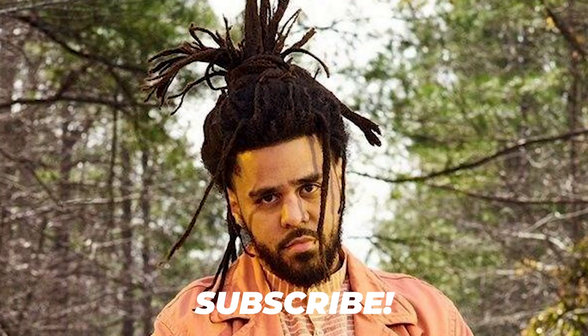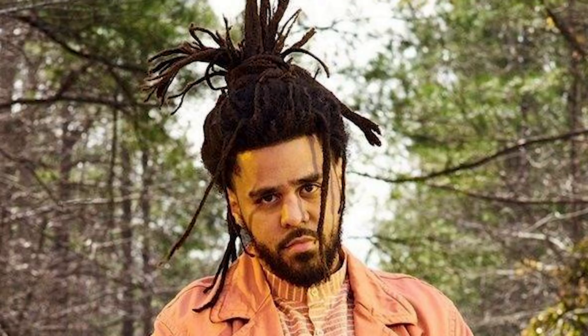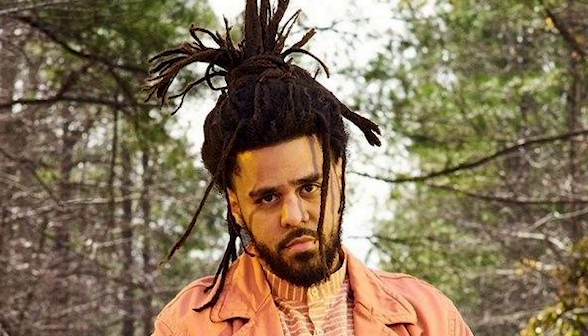But before we get into it, make sure you give this video a thumbs up and subscribe if you enjoy the content. So freeform dreadlocks are allowing the hair to actually freely form. Like we see with J. Cole's hair, we see all different sizes — we see skinny dreadlocks, we see thick dreadlocks, we see Kongos, we see wicks.